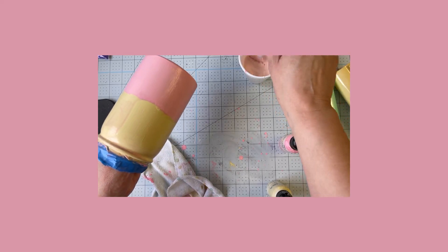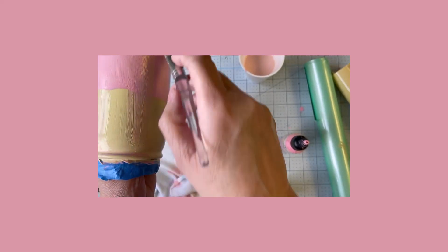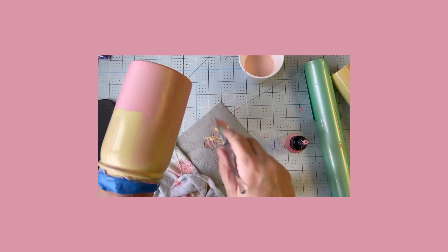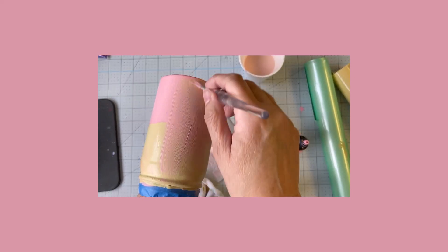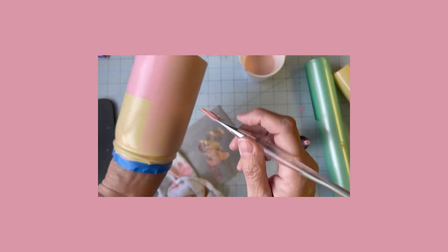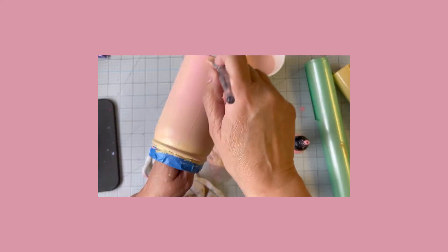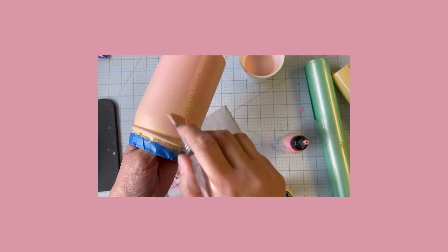To blend the two colors together, I've dipped the same brush in some water and tapped off the excess on my cloth. Then I'm just going to start at the bottom of the tumbler and bring the pink paint up over top of the yellow, keeping tapping off on my cloth. When I come up to the top I'll be left with a lot of yellow on my brush, so I keep tapping it off — I'm tapping it onto the same cloth so I still have a blend of both pink and yellow on there too, which helps bring the colors together.